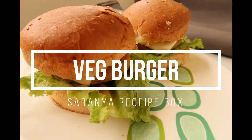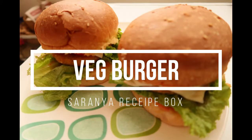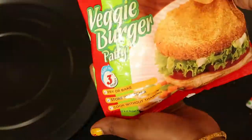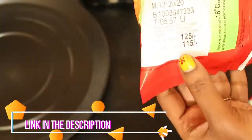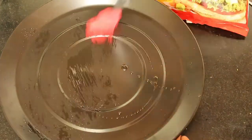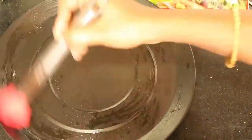Hi friends, welcome back to Serenia Recipe Box. Today we're going to do a veg burger in an IFB Microwave. For that, I'll be using the store-bought Macayana olive patties. Please check the link in the description box which I have already uploaded. Please bear with my voice — I'm having a cold so my voice is slightly different.